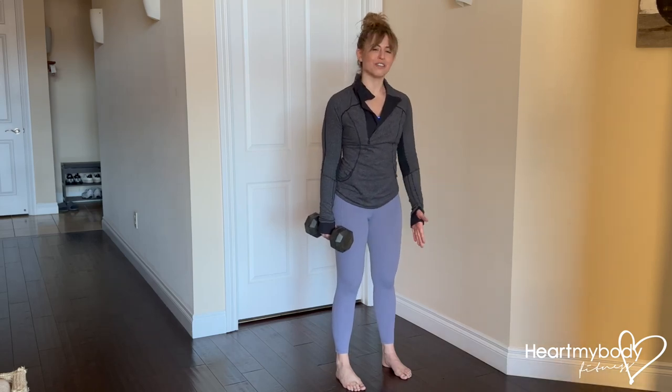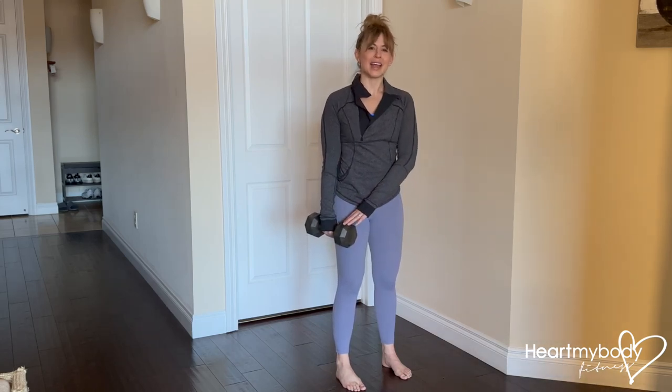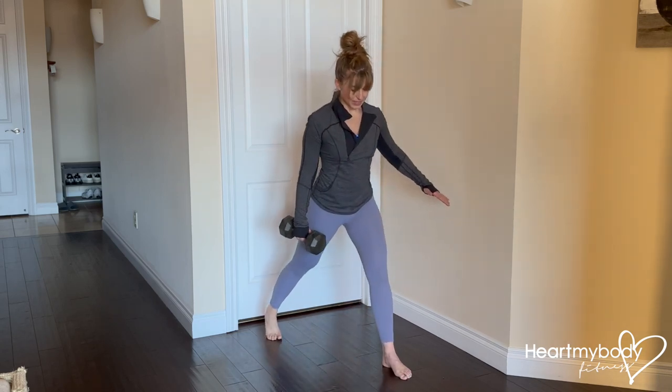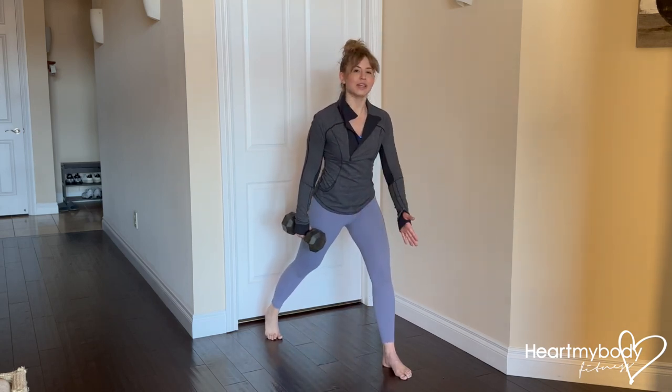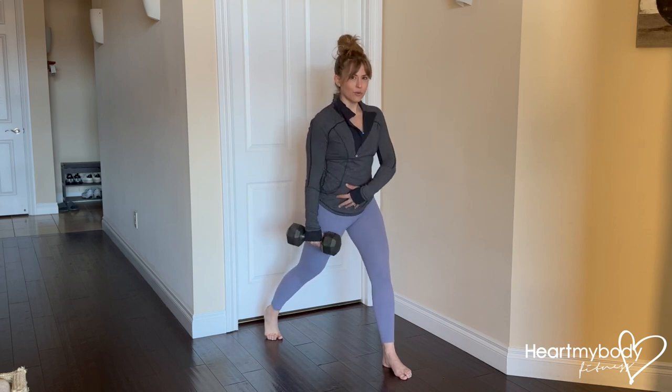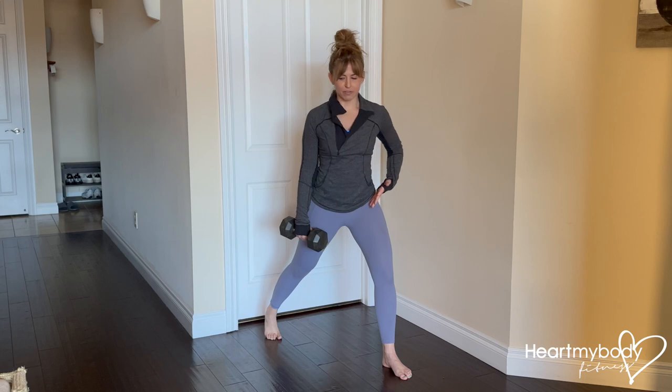Stand with your feet hip-width apart and toes pointing forward. Hold the dumbbell in one hand and step that side's foot back behind you with your heel lifted. Keep space width-wise between your feet and rotate your back leg's hip forward so that your hips are squared off, not open to the side.